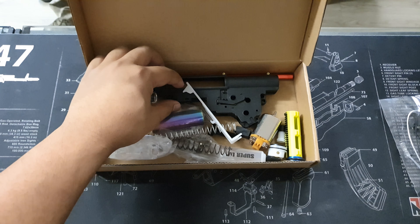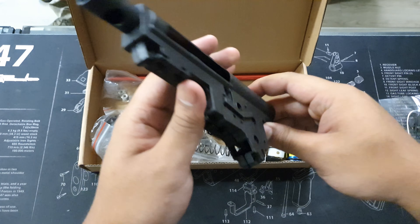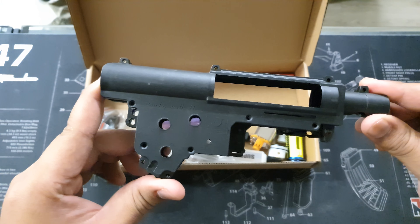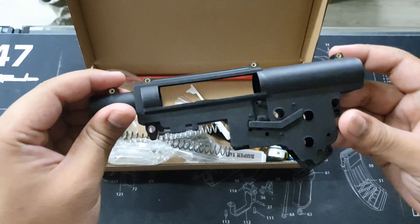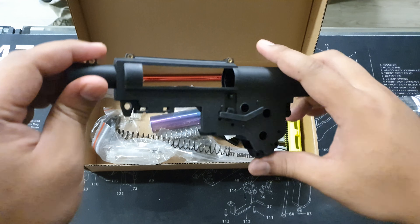Next we have a nylon gearbox. This nylon gearbox really reinforces all the parts together, especially when you have a bigger spring and metal gears — this really does help out. It's the Lucky 4U gearbox; these were popular back in the day. We finally got a restock in these upgrade kits, and they really help with pushing those kits to the very limit.